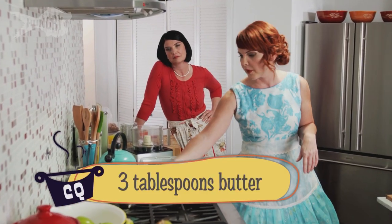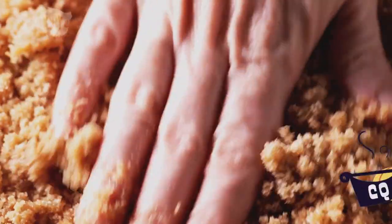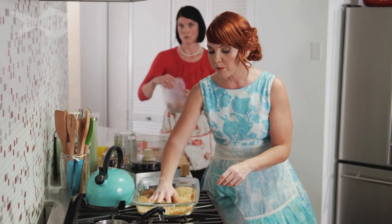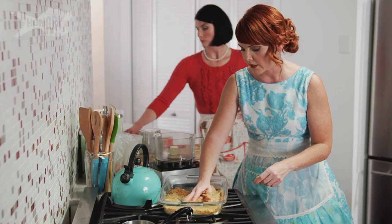We're just putting three tablespoons of butter, and with the brown sugar and the vanilla wafers, mixing that up and just patting it along the bottom. Honestly, you can bake this for 10 minutes, but you don't even need to — it can be a perfect no-bake crust.